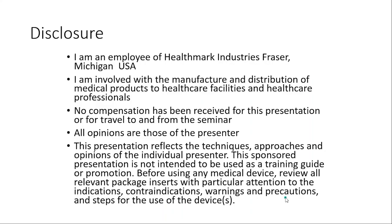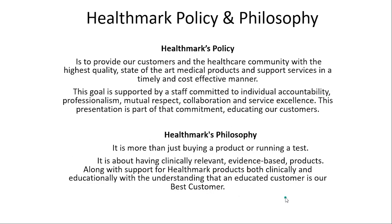This is my disclosure. This presentation reflects the techniques, approaches, and opinions of me, the individual. I'm going to use snippets from IFUs, from standards and guidelines, peer-reviewed literature. It is up to you to read that and get the full content of what those articles and standards are about. Our policy is to educate our customer because we believe an educated customer is our best customer and that it's more than just buying a product or running a test — it's about quality improvement.